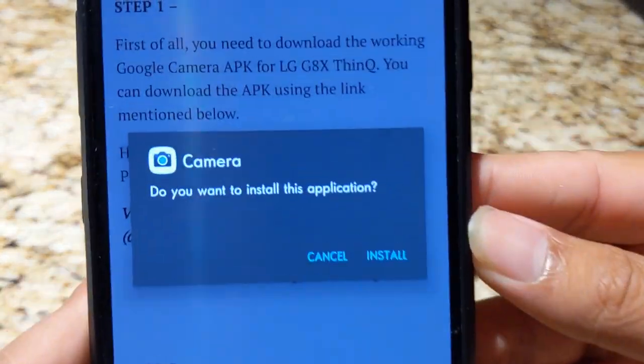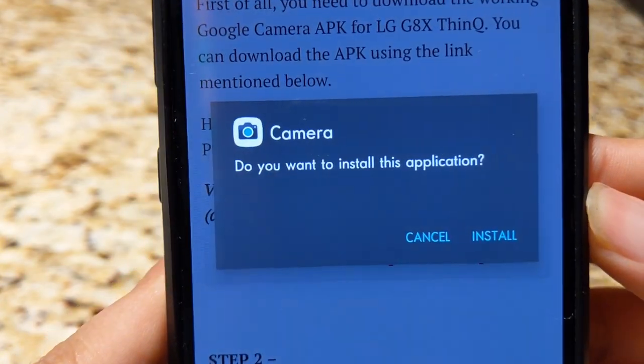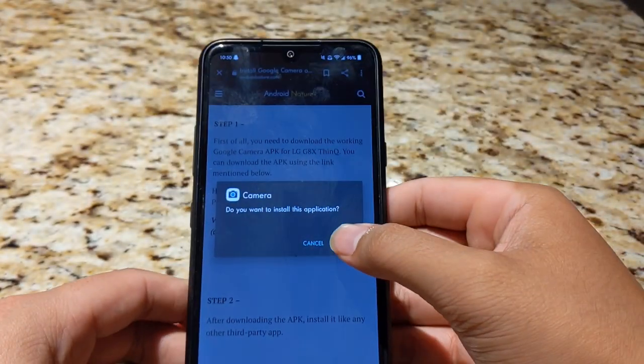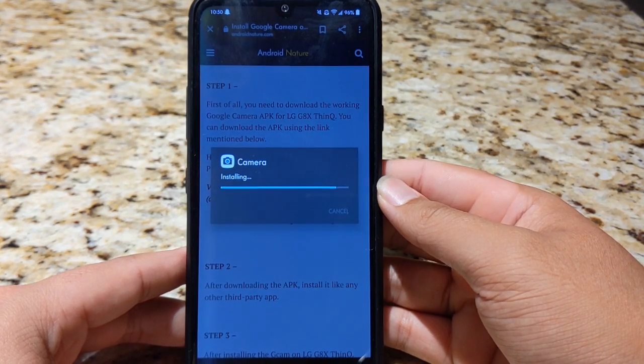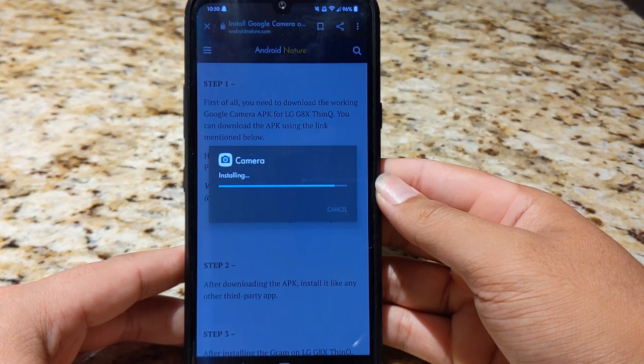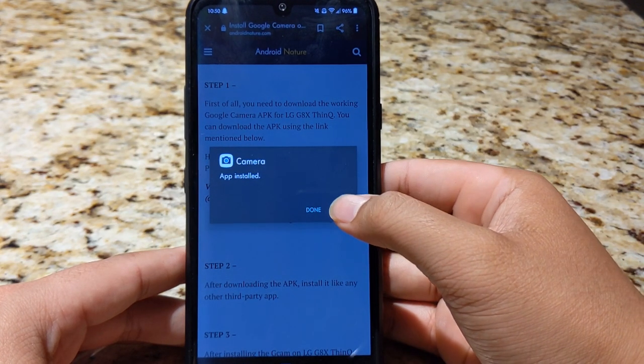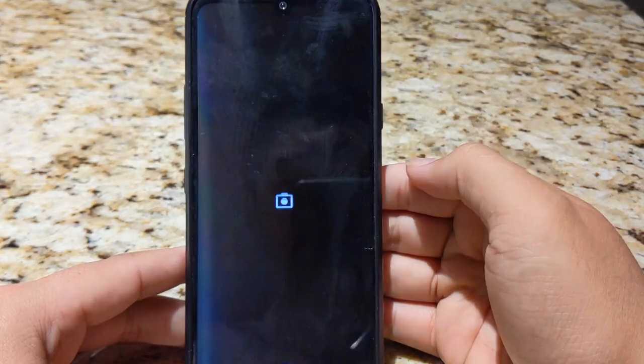You can see the Camera icon — that is the stock Google Camera application indicator right there. When you hit Install, it's currently installing. It's pretty fast too, shouldn't take too long. App installed, as you can see, and then I can open it.